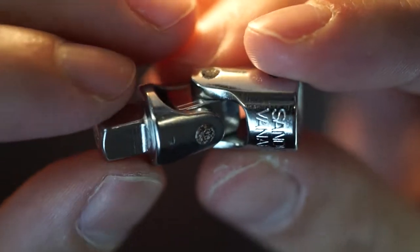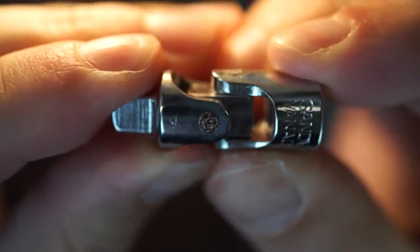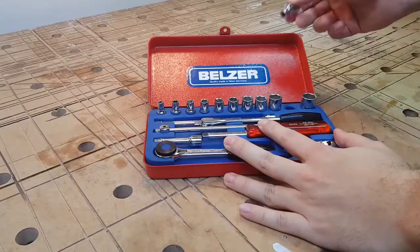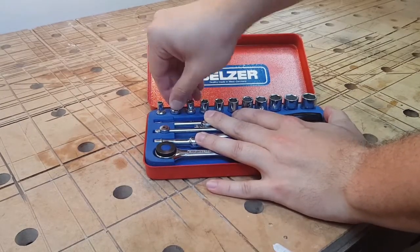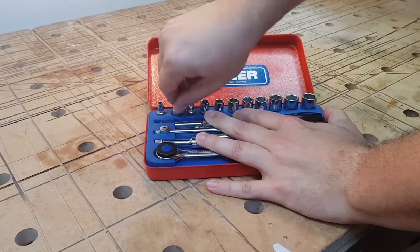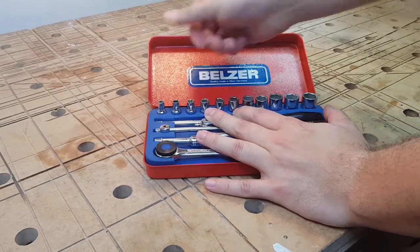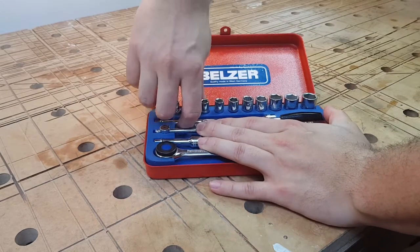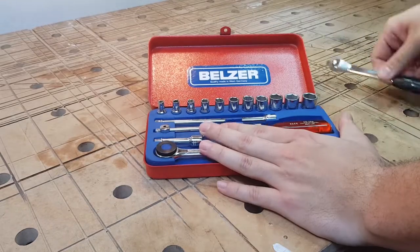Two negatives that really bug me on this wrench set are that one axle of my universal joint is very tight, but I hope to wear it loose over time, and that the big nuts are very easily to remove, but you need to fight to get your small ones out. And even other tools are very tight within the case, so you need to remove the other tools that are around it.